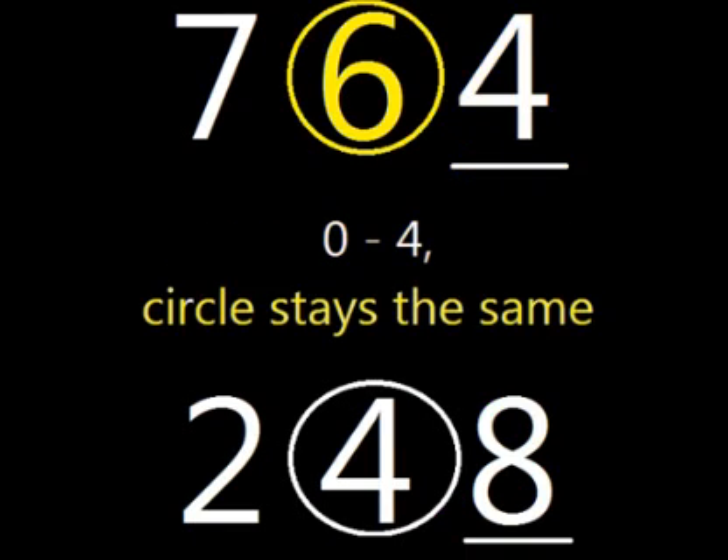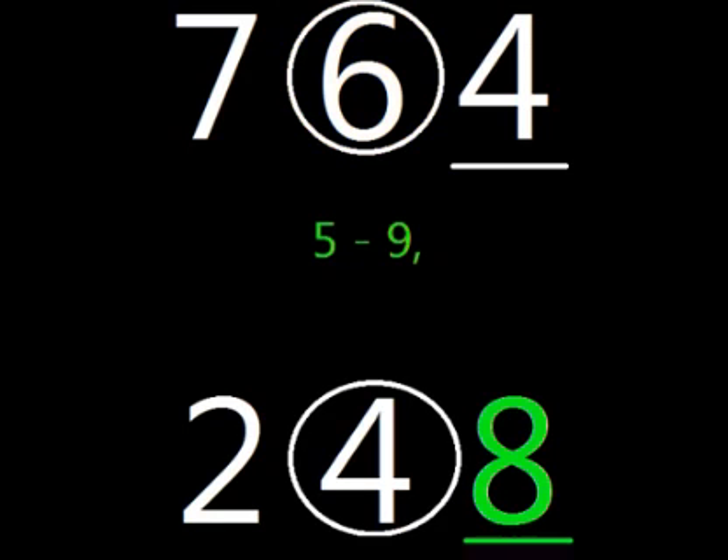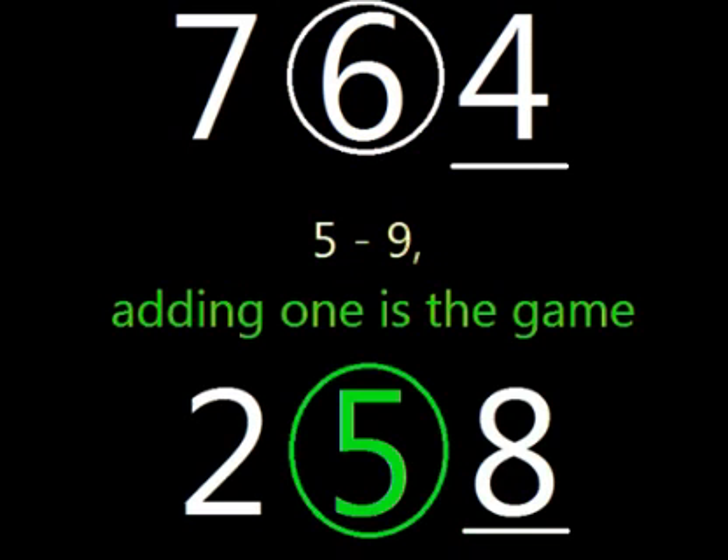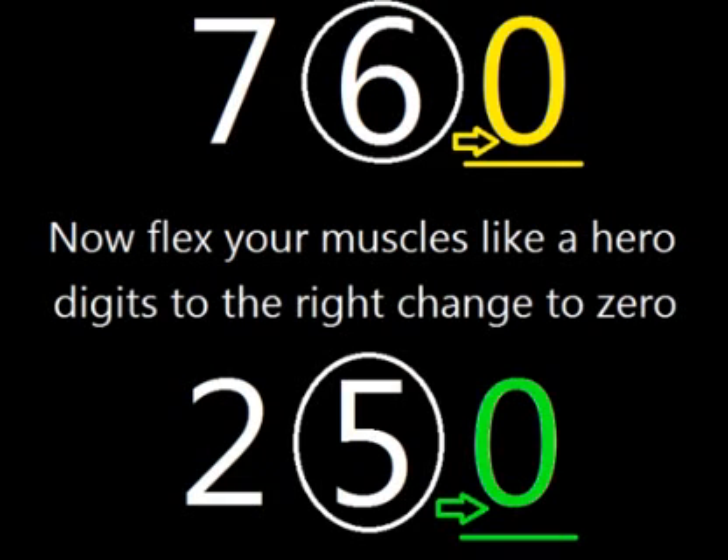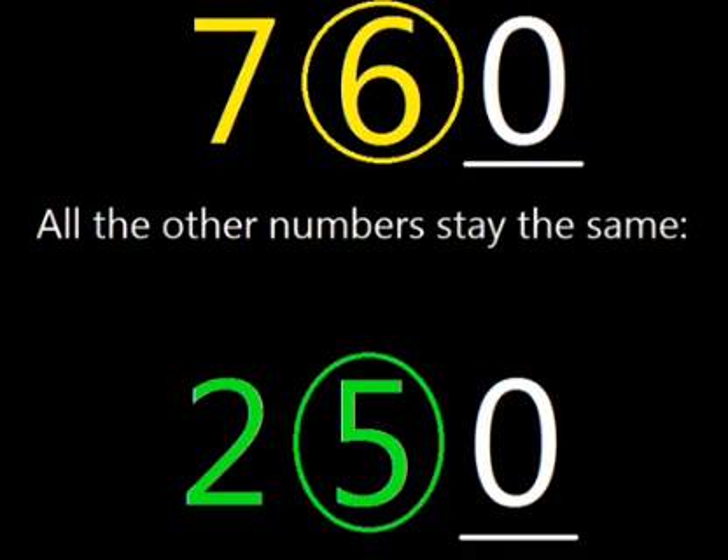Zero through four, the circle stays the same, but five through nine, adding one is the game. Now flex your muscle, just like a hero. Digits to the right change to zero. All the other numbers stay the same.